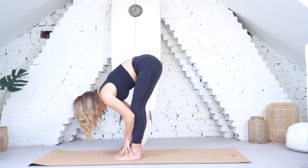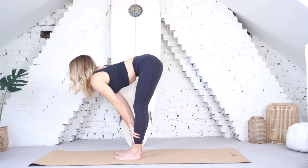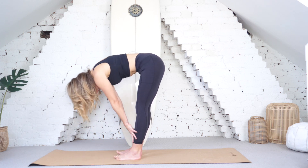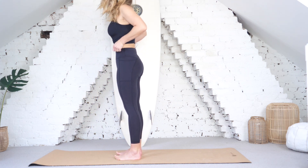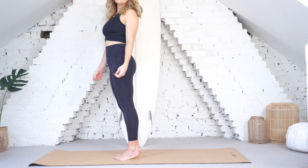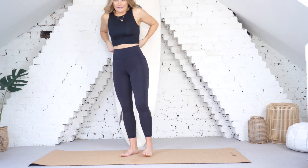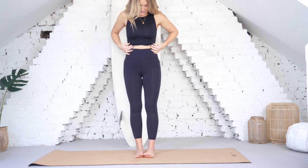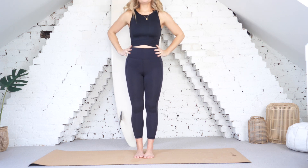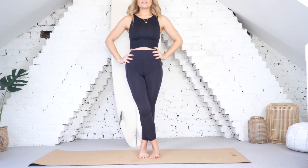Slowly release and then walk or hop your feet all the way through to the centre of your mat. Bring the hands to the shins, inhale halfway lift, exhale fold. Good — inhale rising all the way up bone by bone, and let your shoulders release exhale. Good, coming up to standing. Bringing your feet parallel side by side and then start to step your right foot over your left foot — crisscrossing the legs here — and pressing down through both feet.